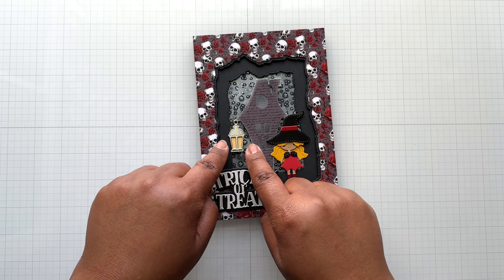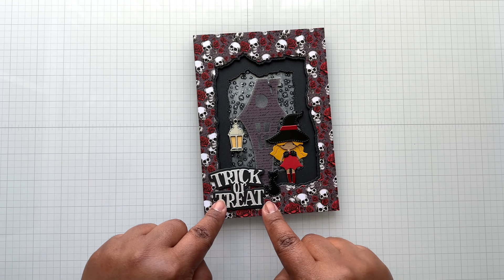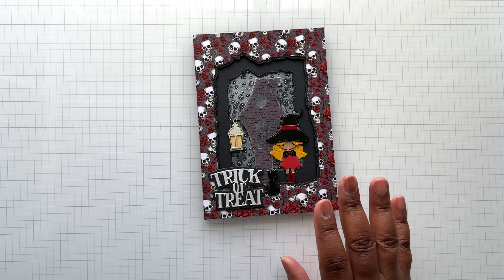The night sky, the haunted house, the lantern fairy — her little cat is up here in the foreground — and then this awesome pattern paper. Let's now look at everything that I used to make this card.